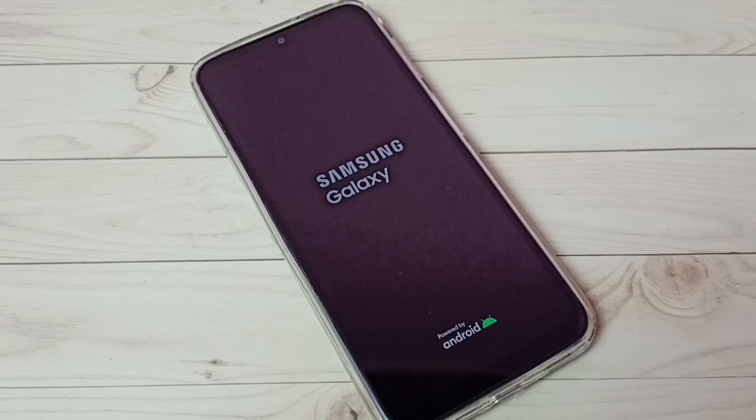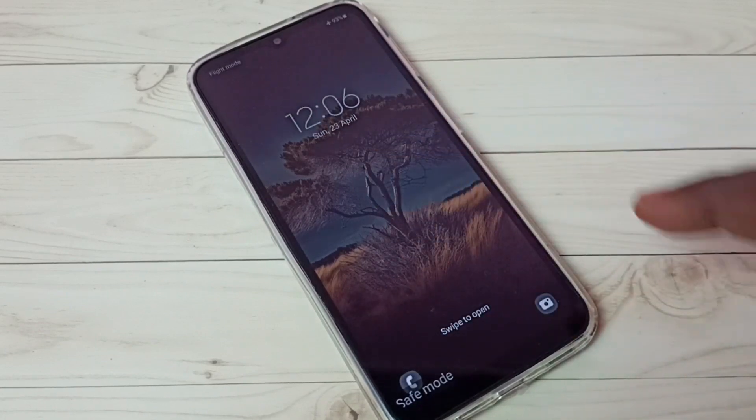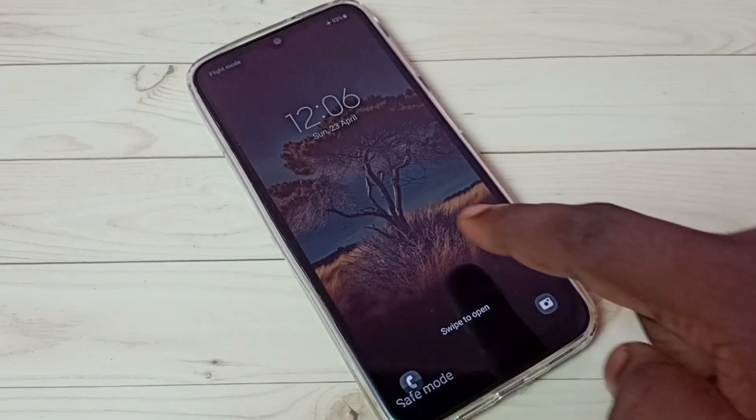The phone is rebooting, so please wait. Okay, done. Now here we can see the safe mode label, which means right now this phone is in safe mode.